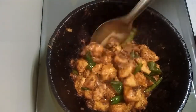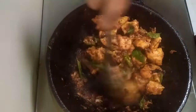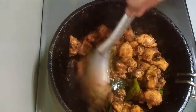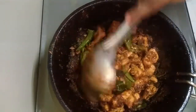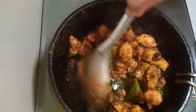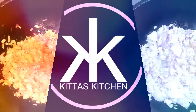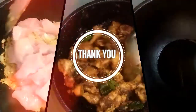The chicken is ready for the dry fry. The chicken is ready for the chicken fry. Please try it. If you like this video, please like and subscribe to our channel. Bye bye.